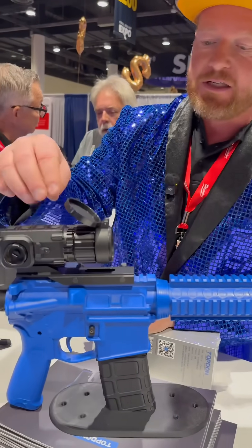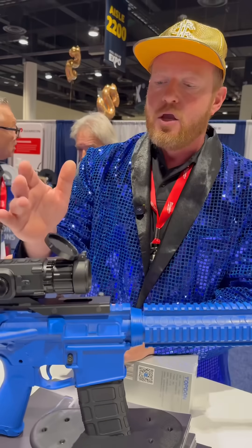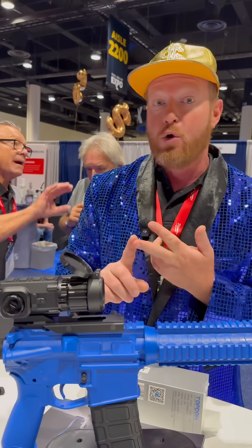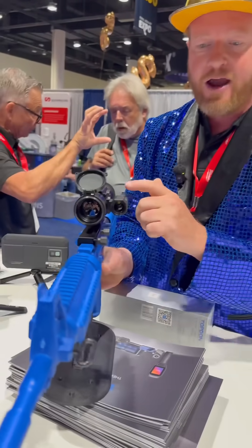They mount to a Picatinny rail. This is going to be a 30 millimeter, and then you have a 50 millimeter. The big features on this: you're going to have your thermal imaging, which will be able to do white hot, all your colors, and your rainbows.